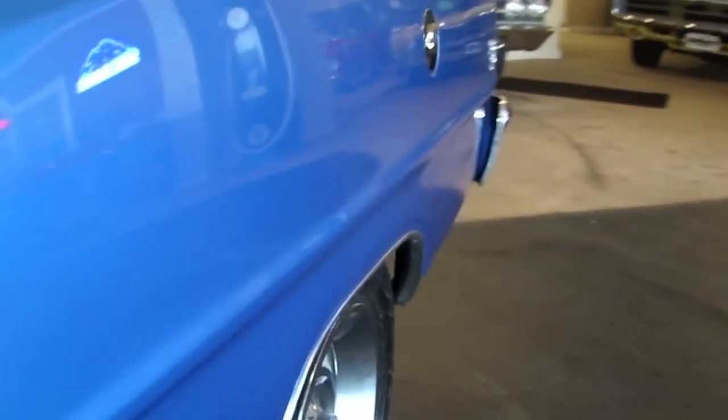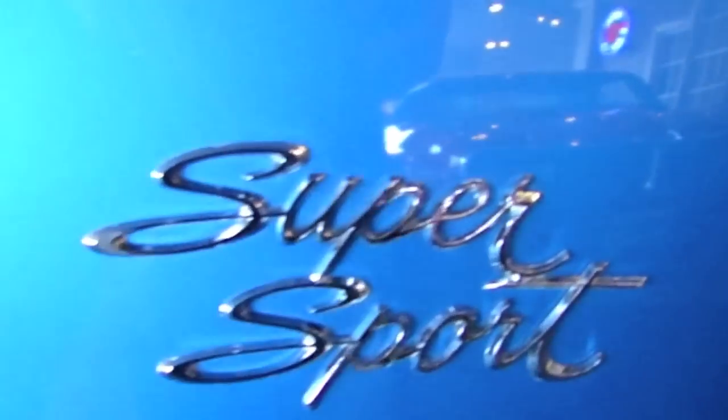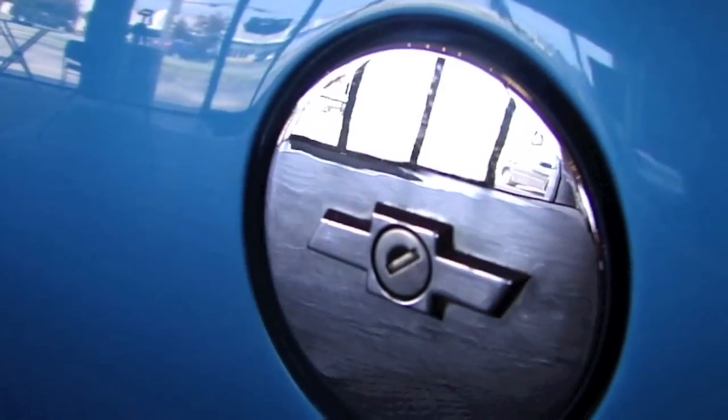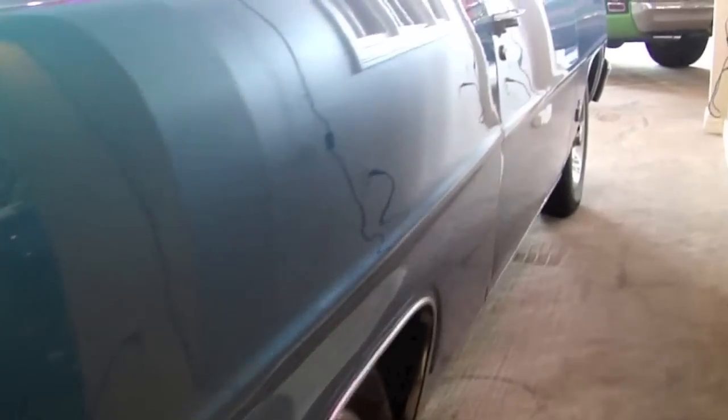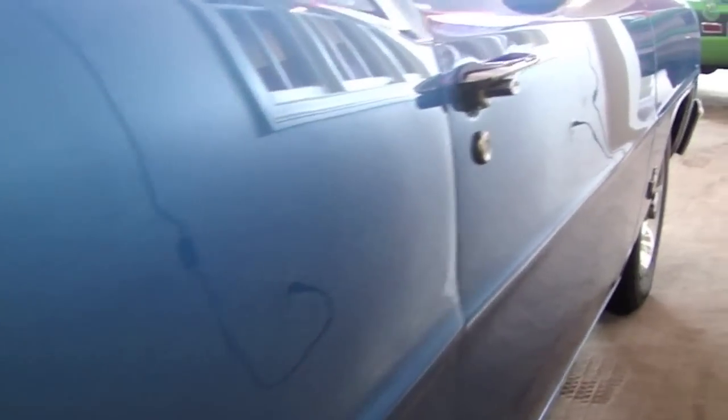Continuing down the driver's side, your Supersport emblems, and of course your chrome locking gas tank cap. Going to the back of the car, your taillight bezels and chrome are in great shape. Chrome bumper's in great shape. This chrome trunk piece is very hard to find — an original Supersport item that appears to be factory to the car. Walking down the passenger side, notice how glossy the paint is — it's very nice.